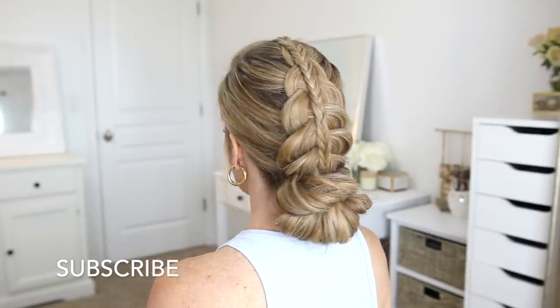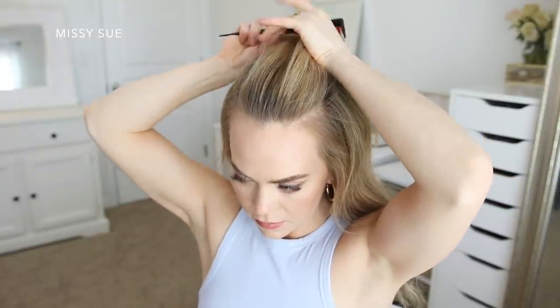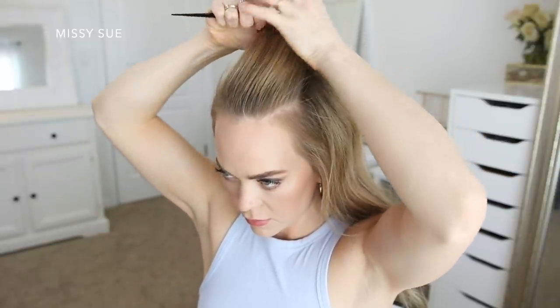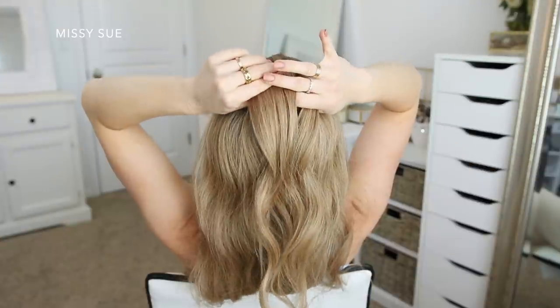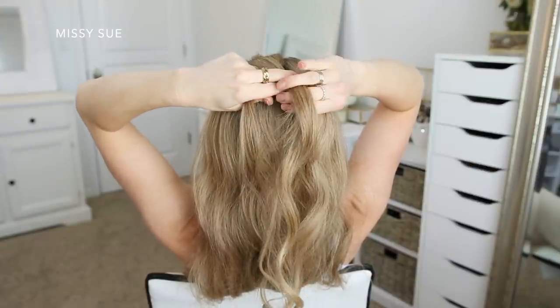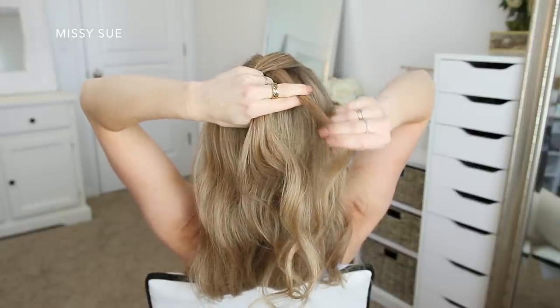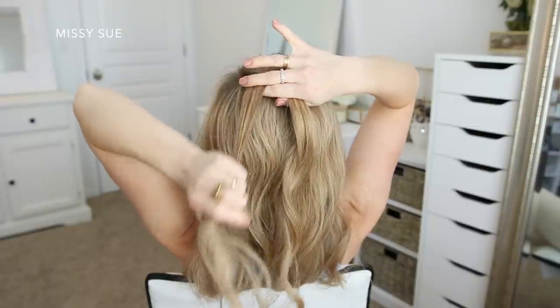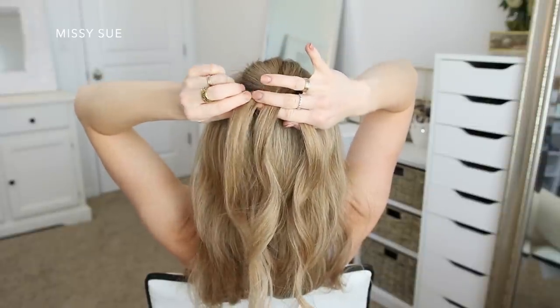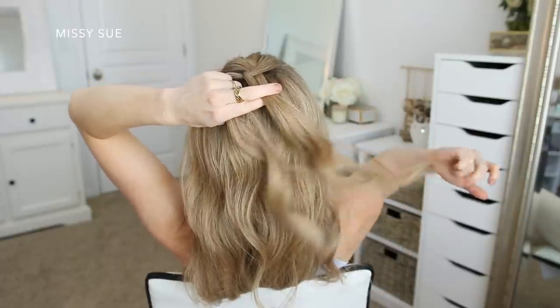To start the first hairstyle, I'm going to start by dividing off a section of hair at the front of my head. This will be for the fishtail braid, so I want the section to be large enough that the braid will be big enough to see. So I'm dividing off a square shaped section and then I'm going to braid this into a fishtail braid. I like to start my fishtail braids like a regular three strand braid, so I've got three sections and I'm crossing the side strands over the middle strand. After the initial stitch of the braid, I'm going to combine two sections together so now I have two sections for the fishtail part.